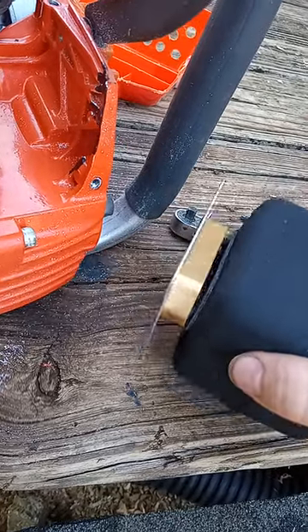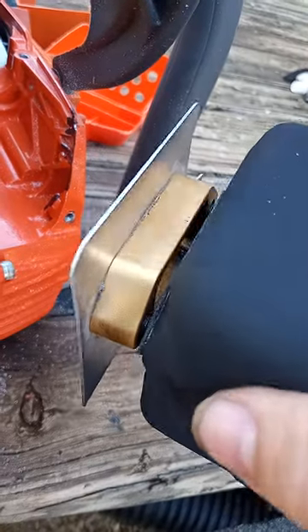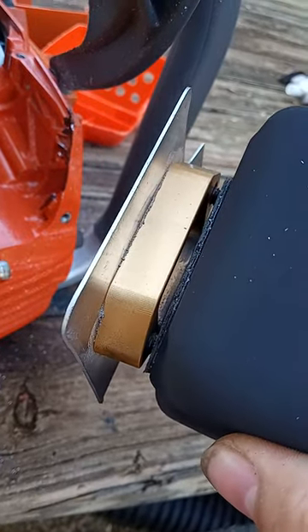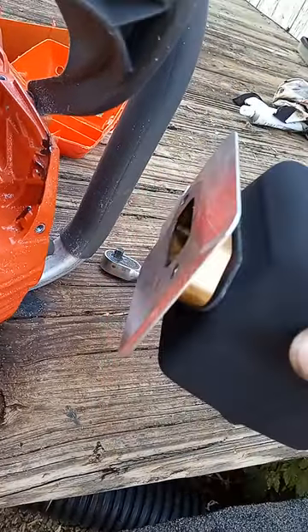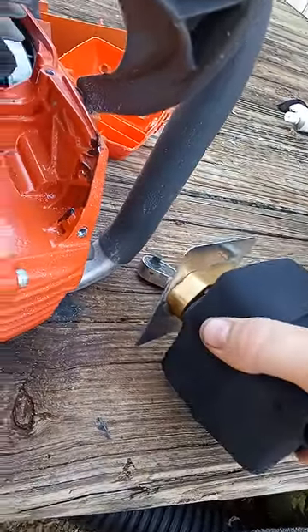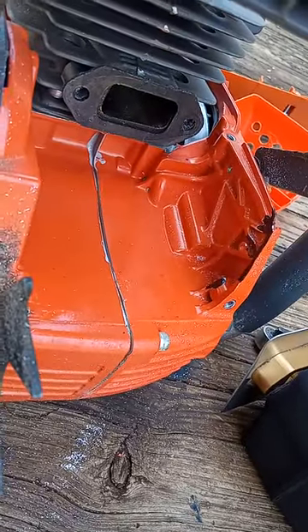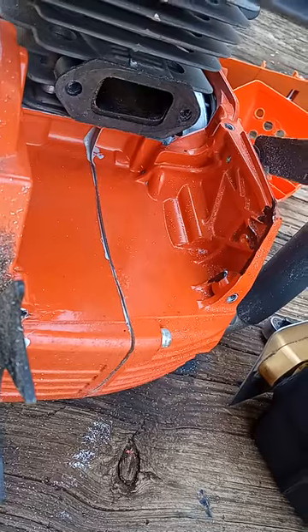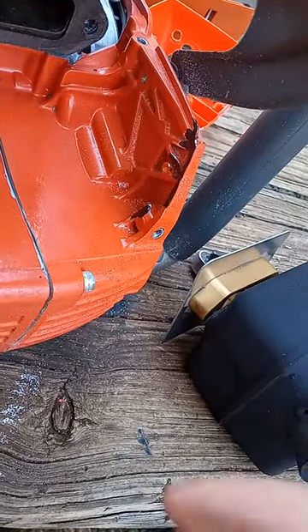This is for anybody that wants to run one of these muffler spacers from eBay. I didn't know if it'd work, and my buddy at Buildsauce didn't know if it worked either, so I bought it. You do get a little bit of gain — I noticed a little bit of torque gain when I was running it through wood.